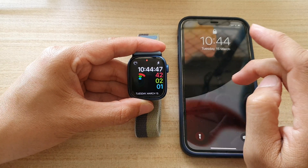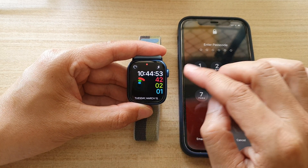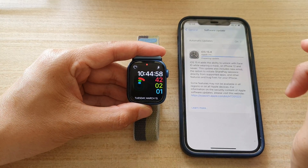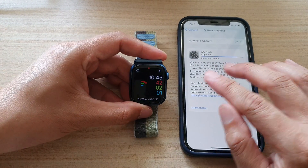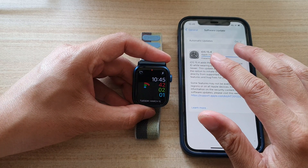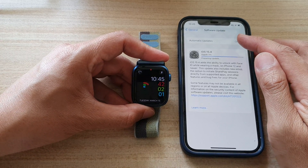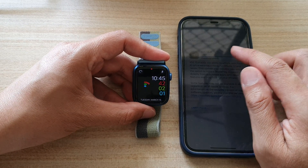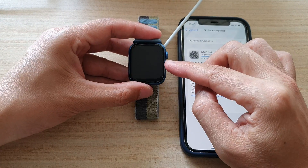Once your watch is showing an error or a red exclamation mark, bring your watch close to the iPhone. Make sure they are in close proximity, connected to the same Wi-Fi router, with Bluetooth turned on. Both devices also need to be unlocked. Put your Apple Watch on the charger as well.